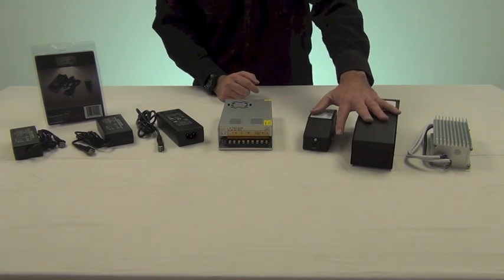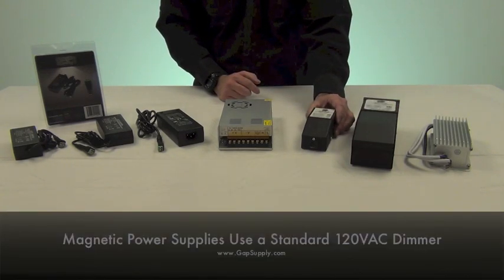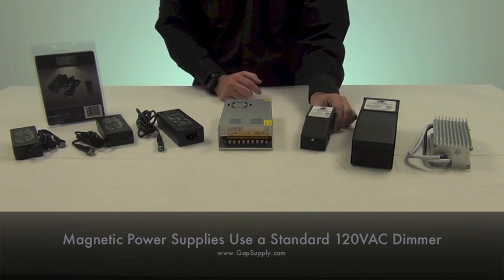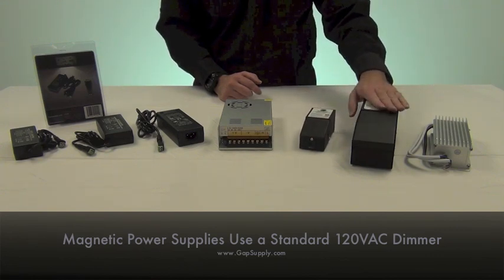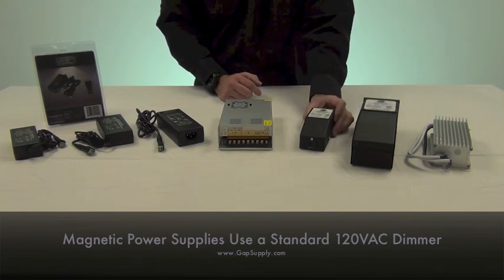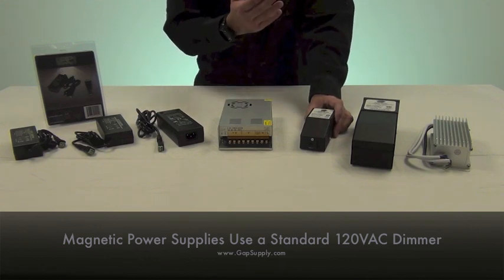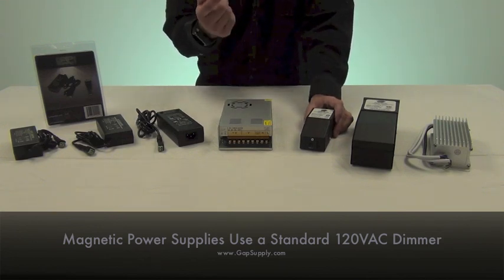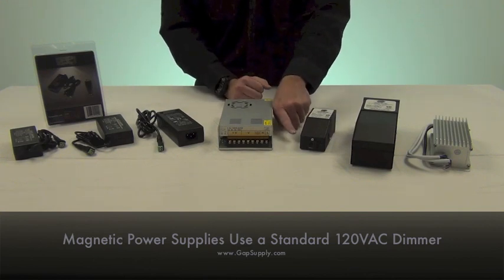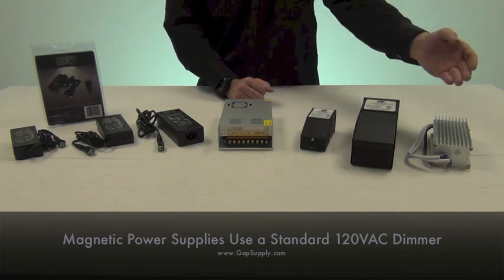Then we have our magnetic dimmable power supplies. We offer these in different sizes as well, anywhere from 20 watts such as the small one you see here, all the way up to 150 watts like this one here. With these you're going to be dimming on the 110 side, so you can use a compatible magnetic dimmer such as Lutron — we have a list on the website — and you'll have your 110 dimming power coming in and then the low voltage wire coming out.